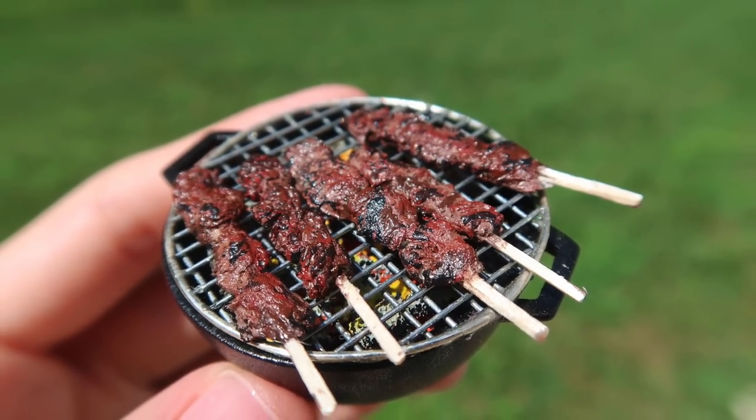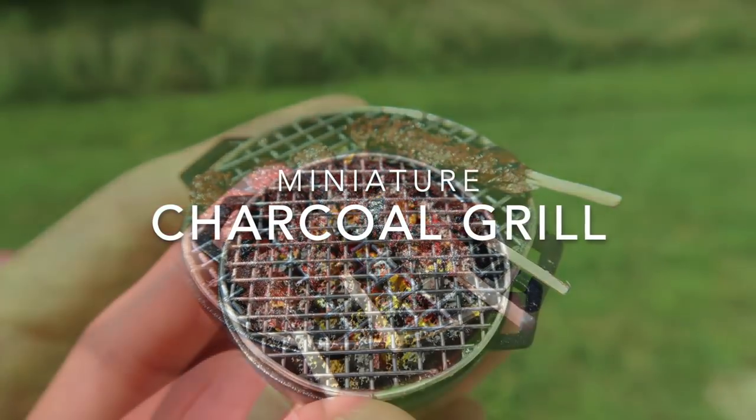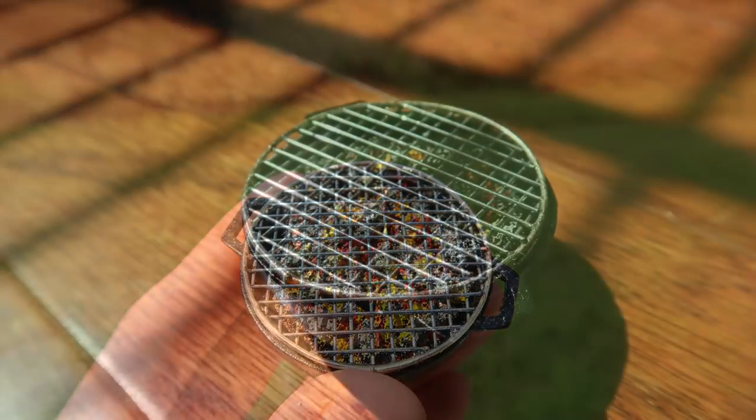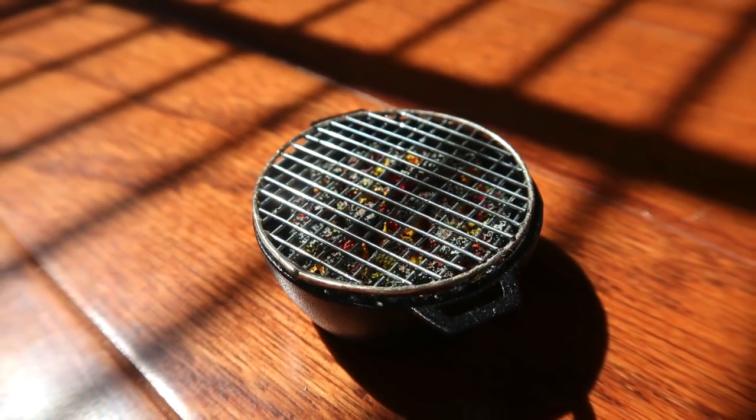Hi guys, it's Cath. Today I'm showing you how I made this Japanese inspired barbecue grill. It's made with a little pot and some wire. Let's get started.